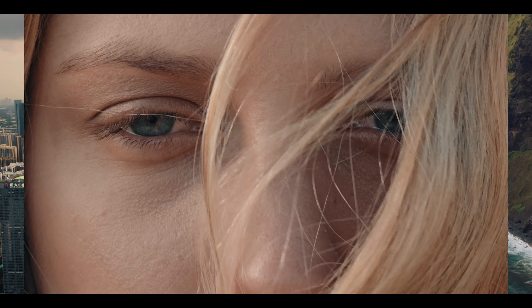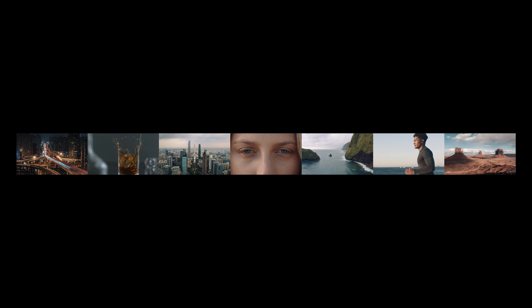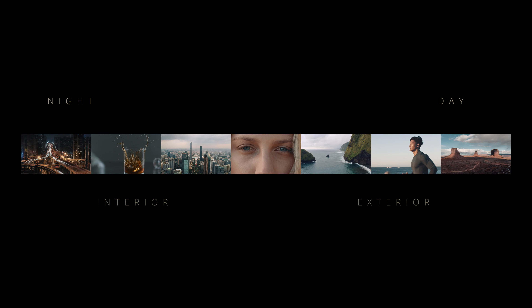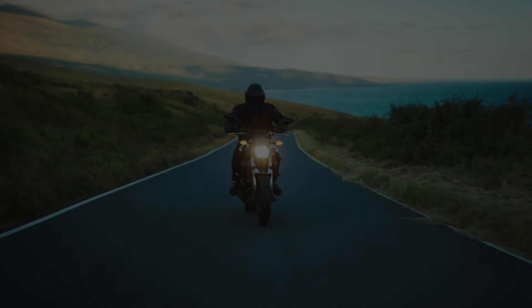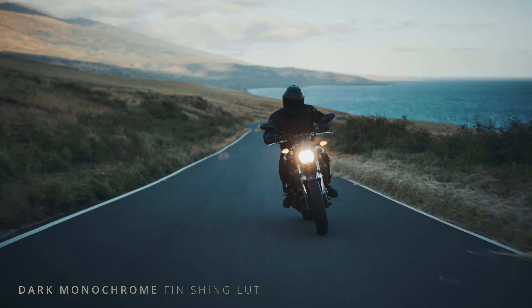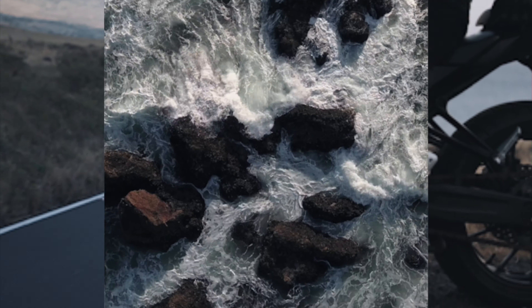Unlike most LUTs, Finishing LUTs are rigorously stress-tested and refined to ensure beautiful results across a wide variety of footage and lighting conditions. On individual shots, the improvements are subtle and nuanced. But when you look at your project as a whole, the cohesion becomes powerful.